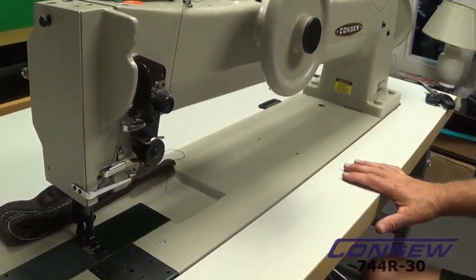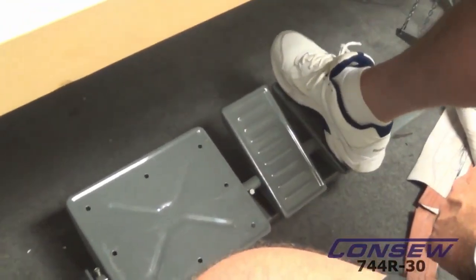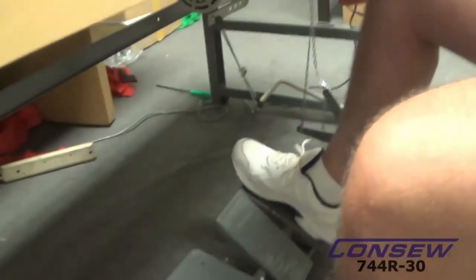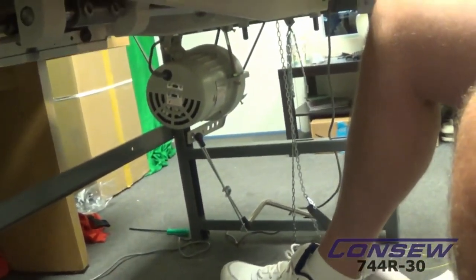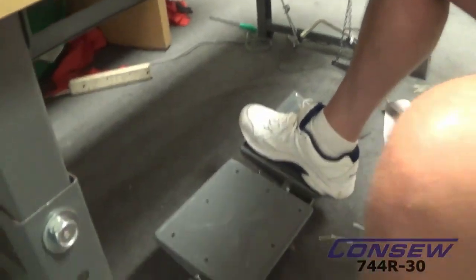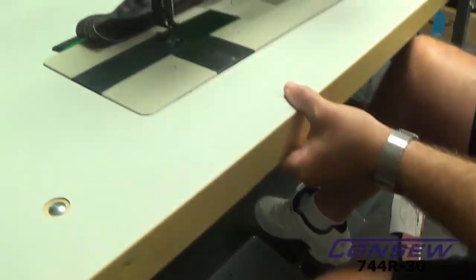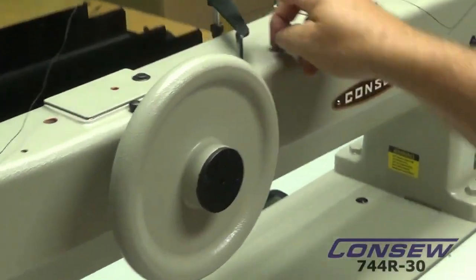We have a reverse connected here to a treadle, which is inside of the machine — a chain goes up that connects to the reverse mechanism. So your reverse is actuated by your foot. And of course, we have the foot lift actuated by your foot as well. When we lift our pressure foot all the way up, we have a retaining holding piece that can hold the presser foot in an up position.